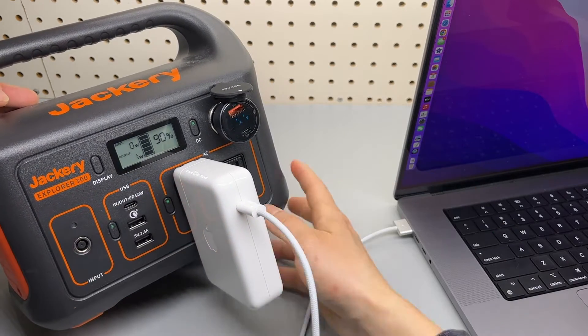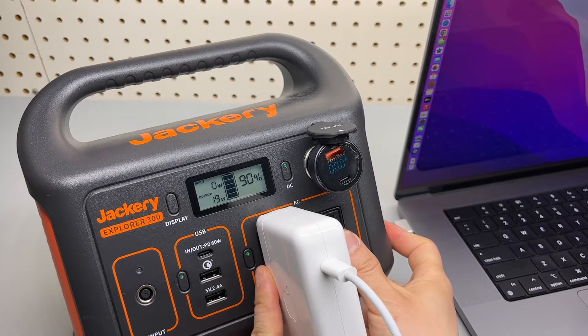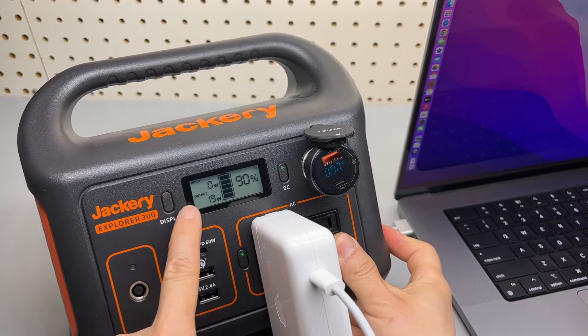I forgot to enable the AC port. Press once and the output is going to be displayed on top.